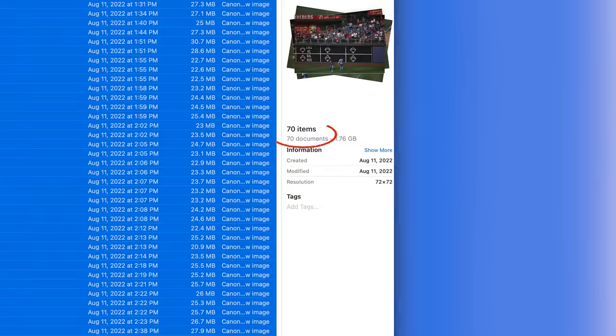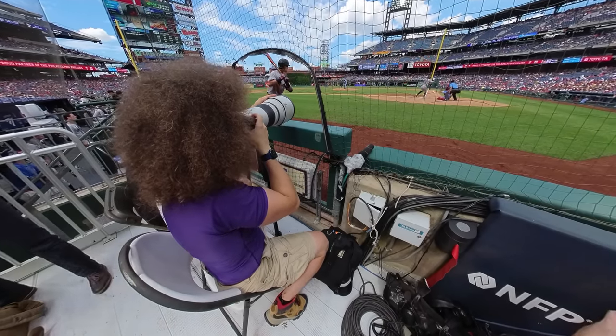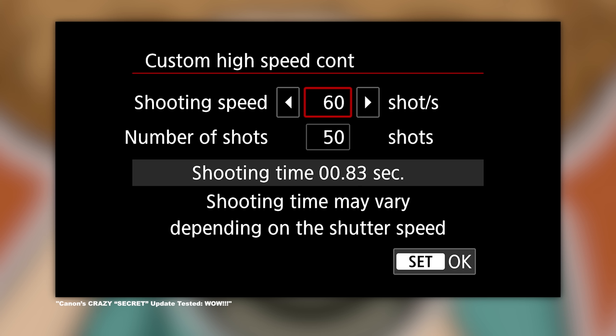I ended up taking only 70 images across five and a half innings before I got bored and decided to leave the game. I want to show you the best of the best images I got, as well as the not so good ones, because I want you to see everything. A lot of times when I'm shooting a baseball game it's 1,000 to 1,500 photos or more, because sometimes you're shooting at 20, 30 frames a second — or even nowadays 195 frames a second with the R3.